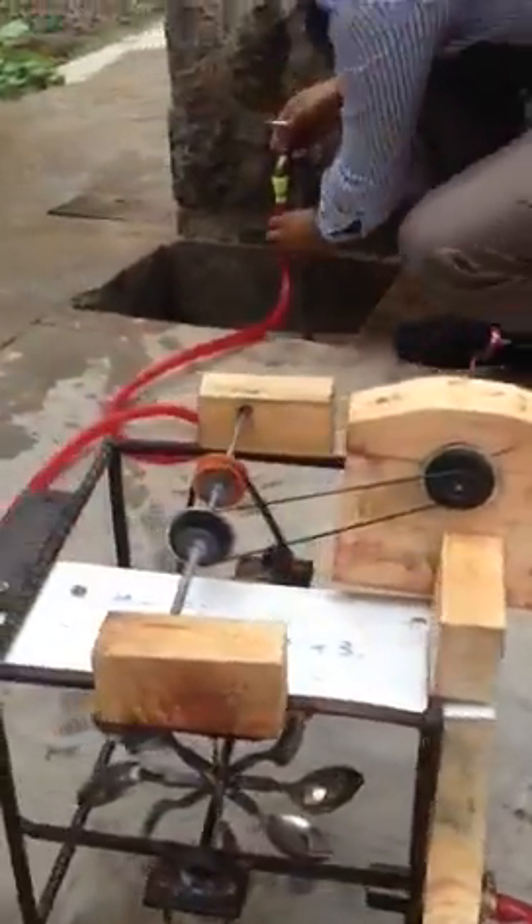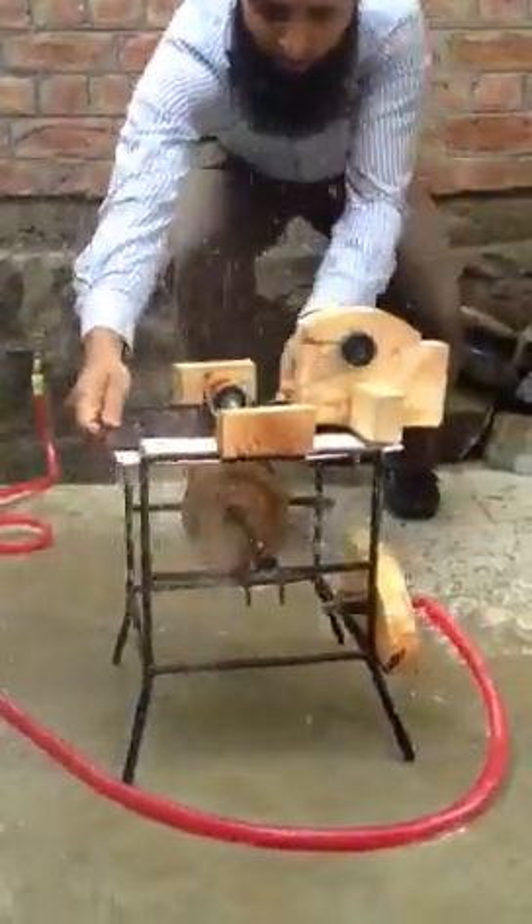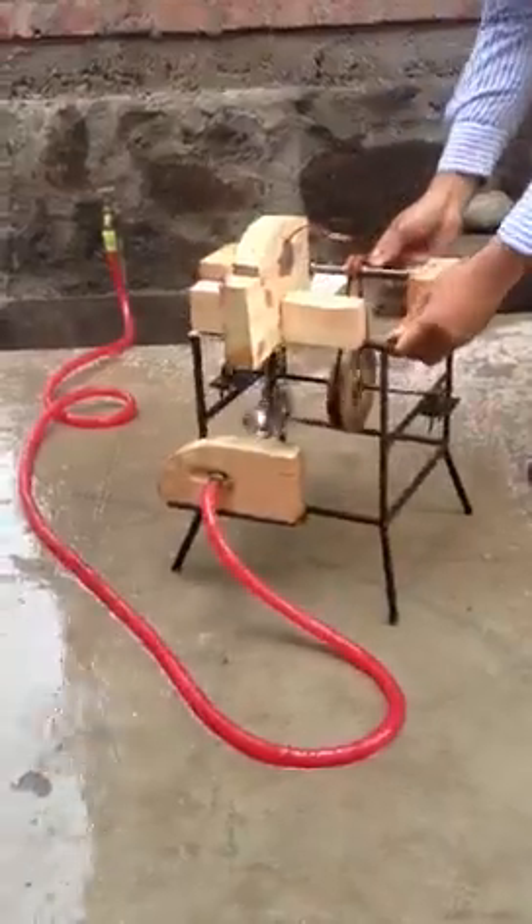Now I will show the complete demonstration of how it works. It is a complete phenomenon — how does electricity get generated — so it is a good thing that you can see.